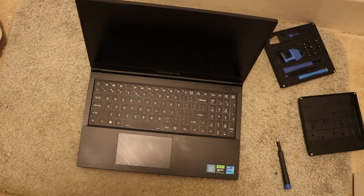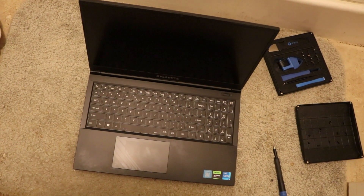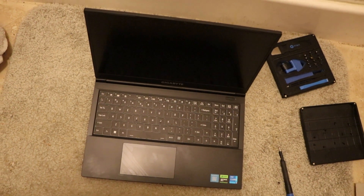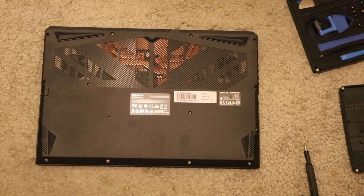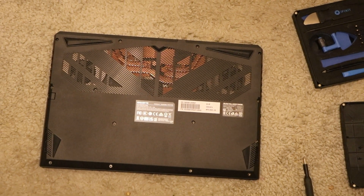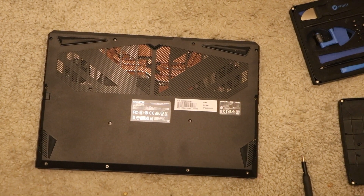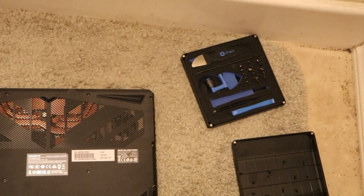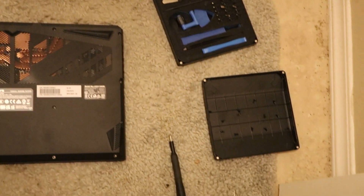This is the opened back — it has a back-lidded keyboard. This is the back part of the G5 Gigabyte laptop. Here's my kit, my toolset, and screws.